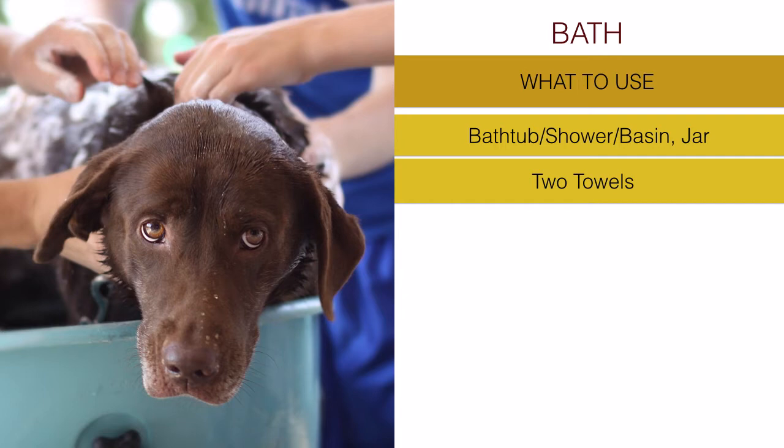Dogs have nails, and in the water they cannot grasp well and feel unstable. For some dogs, having a bath is already a stressful experience. A towel at the bottom lets the dog's paws grip the surface and feel more stable, despite the water all around.